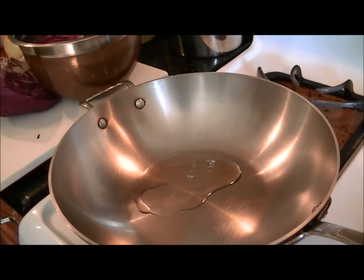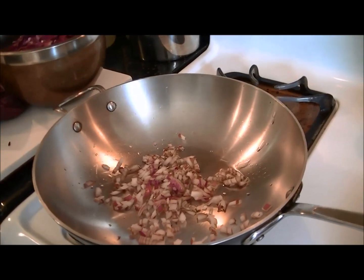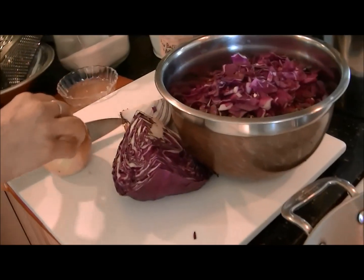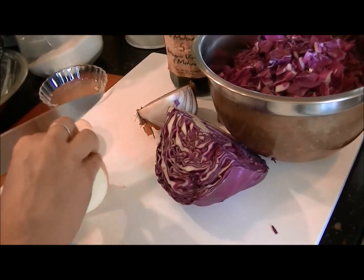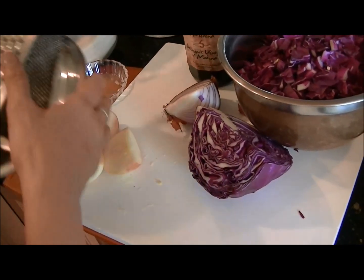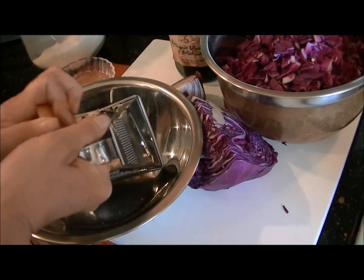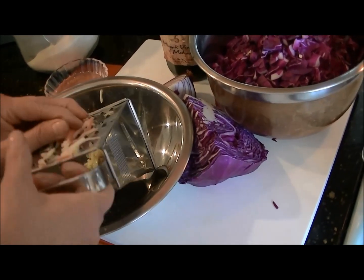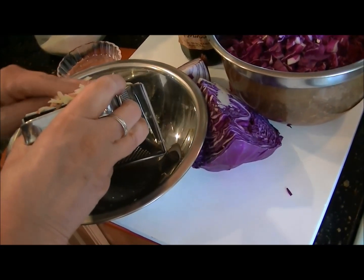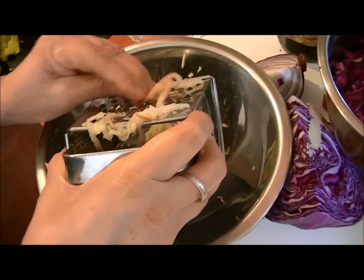Then I'm going to add onion — this is about half of a red onion. We're going to sauté the onion, and while we're sautéing I'm going to grate an apple. I chose to use an organic Fuji apple, and you can use any type of apple you wish. I'm going to grate it with the skin on, because the skin has the nutrients — especially the polyphenols — and it adds a nice texture to the finished dish as well.